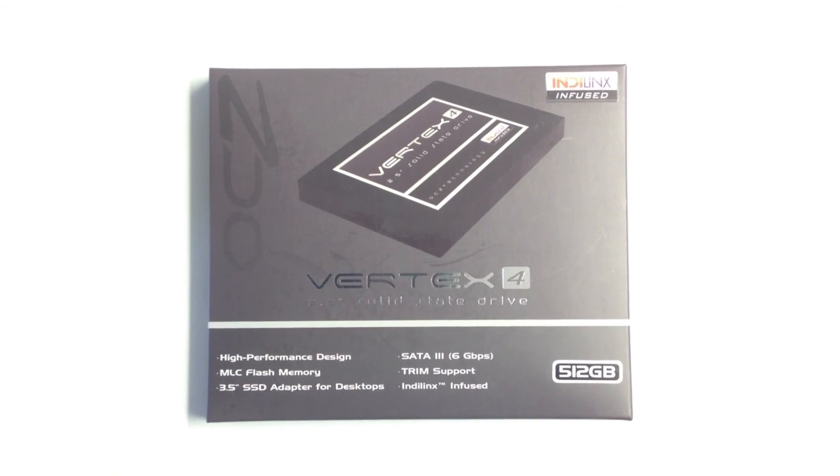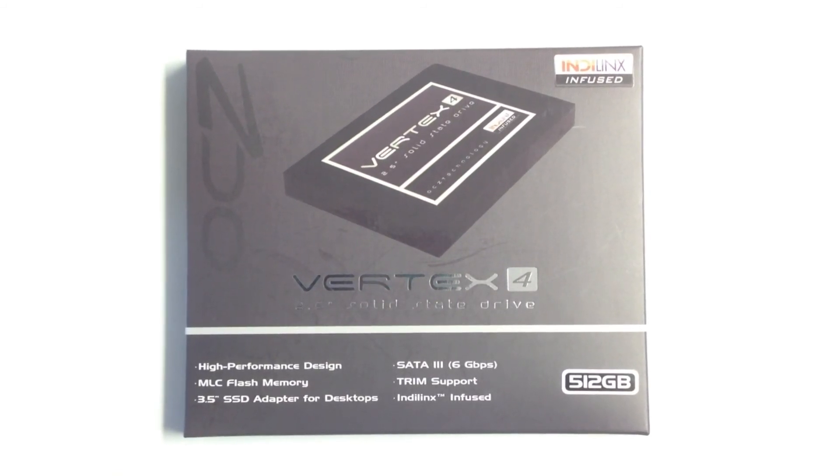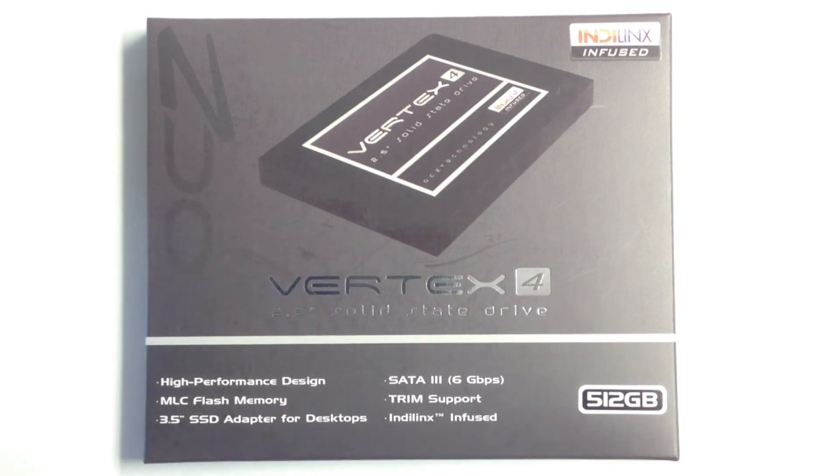That is our overview and unboxing of the OCZ Vertex 4 512GB solid-state drive. Thanks again for stopping by to check us out. If you would please like, comment, and subscribe, it would really help us out a lot.